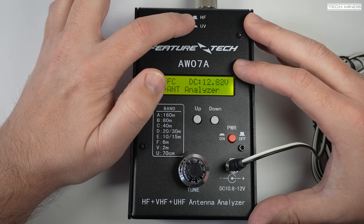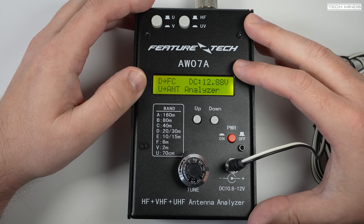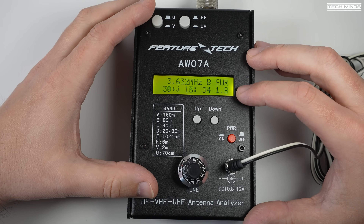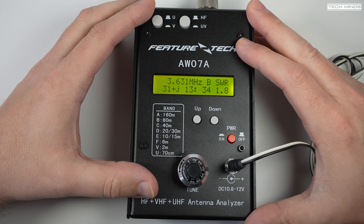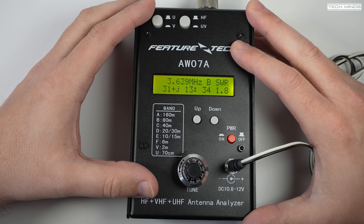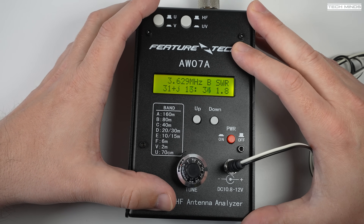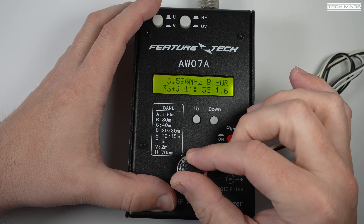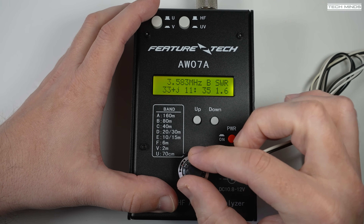Once on, make sure the top band button is in the right position. I'm going to be testing HF first, so that right gray button must not be pushed in. You can then use the up and down buttons to choose the band. There's a little chart printed on the top case which shows which letter corresponds to which band — for 80 meters we need to make sure that B is selected.